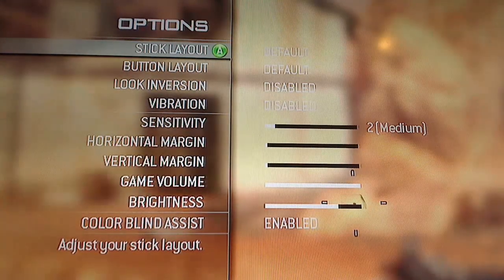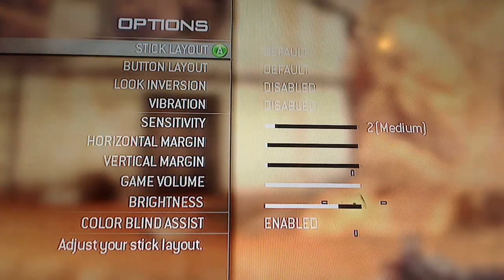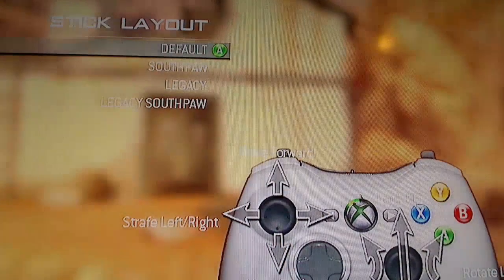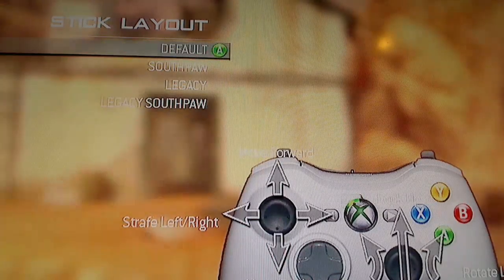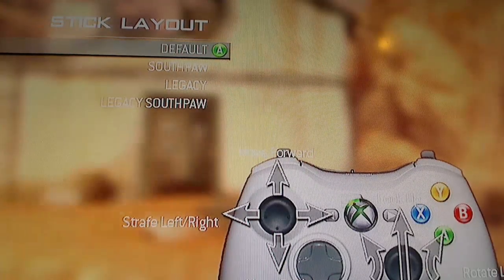Let's start out with your controller option layout. The first thing you want to look at is stick layout. You can go default, Southpaw, Legacy, or Legacy Southpaw.